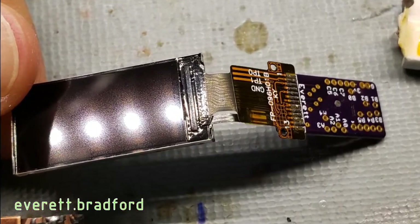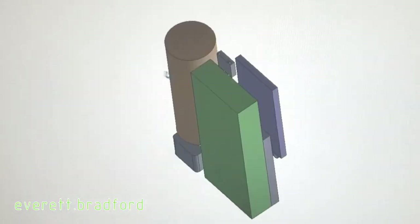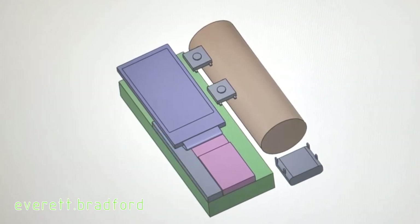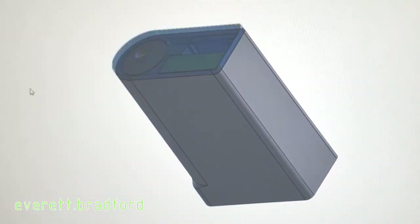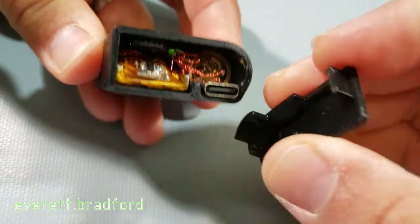The display is soldered to one of my custom general purpose display boards, which is essentially a microcontroller breakout with solder pads for the flat flex connector on the display. With all the major components established, I started 3D modeling the laser optics, driver, battery, display, switches, USB jack, and protection circuit. Then I designed the housing around them. The housing is printed in three parts. The front is solvent welded on after some components were installed, and the back is a friction fit that can be removed for access to the programming connector.